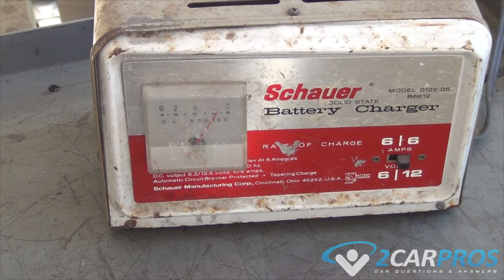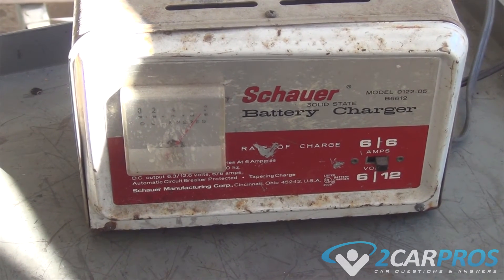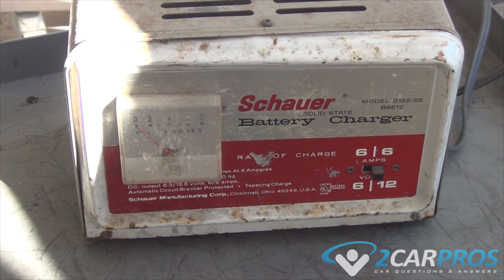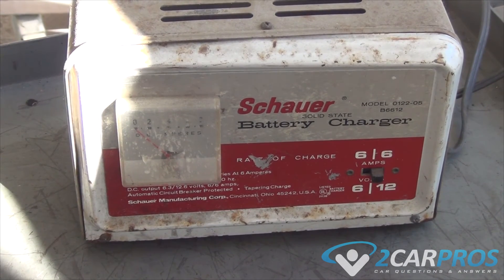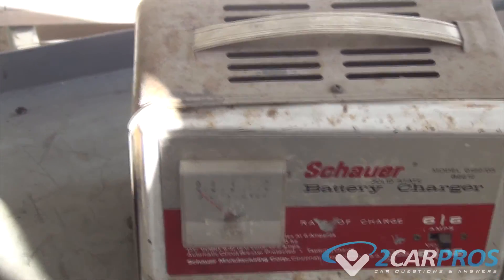This battery has been charging for a while and still won't start the car. As you can see, the charger is having a hard time charging it up — that means the battery is no good and needs to be replaced.